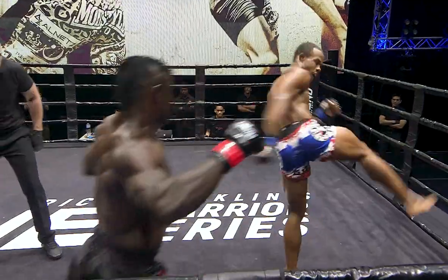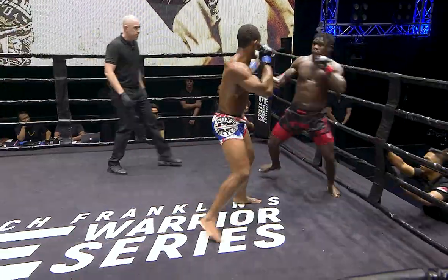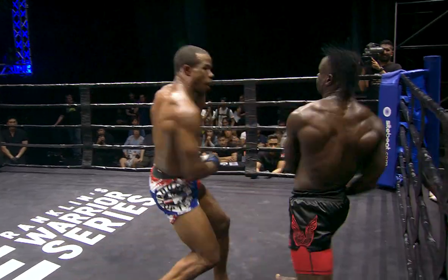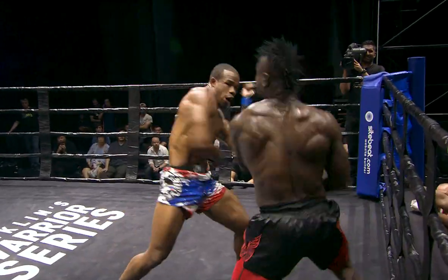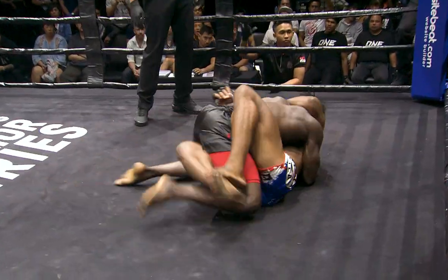Ferocious striking, some strikes out. Potentially his biggest weapon — having the reach advantage. He's got a nice wide foundation. Good right hand. What a kick! Sweeping the legs.